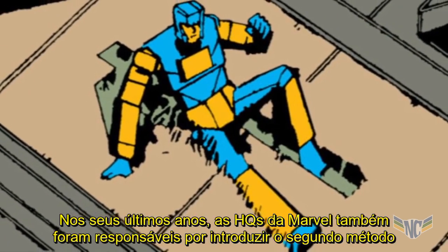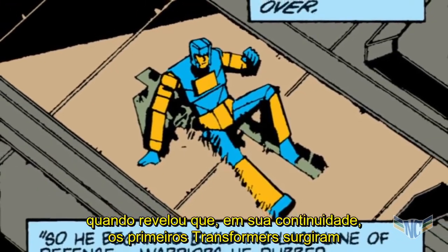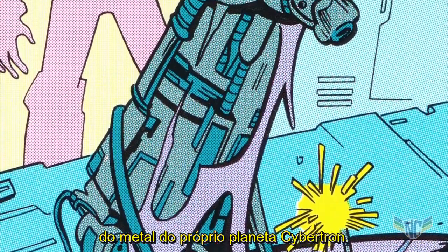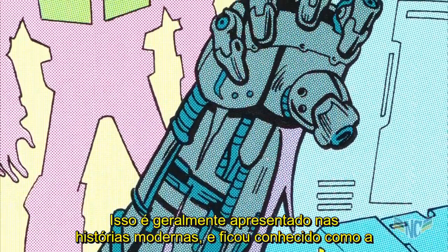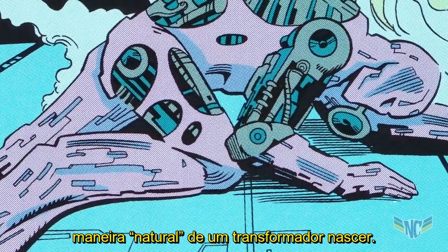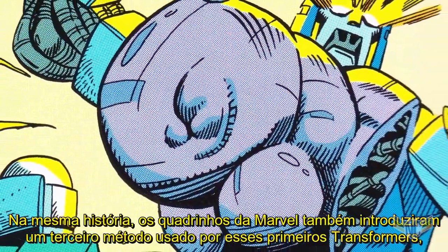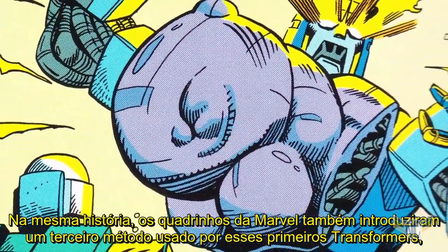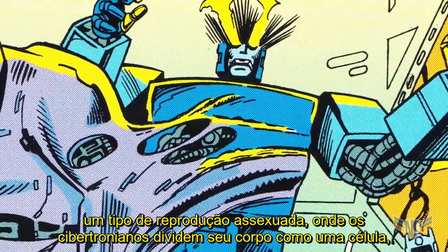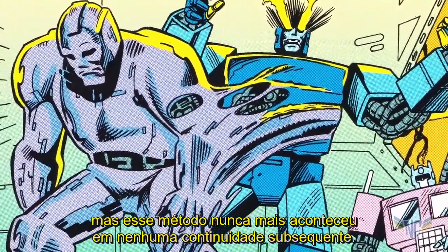In its later years, the Marvel comic was also responsible for introducing the second method when it revealed that, in its continuity, the very first Transformers had emerged out of the metal of the planet Cybertron itself. This has generally come to be presented in modern stories as the natural way a Transformer is born, and a method of creation that has since died off. In the same story, the Marvel comic also introduced a third method — a kind of asexual reproduction that sees a Cybertronian divide their body like a cell — but this method has never reoccurred in any subsequent continuities.